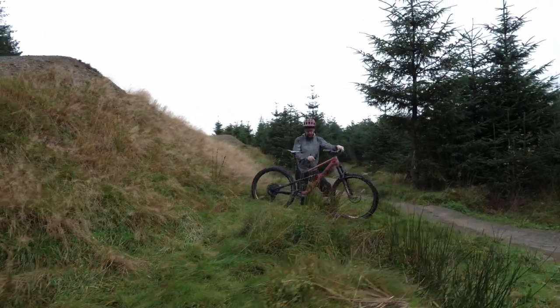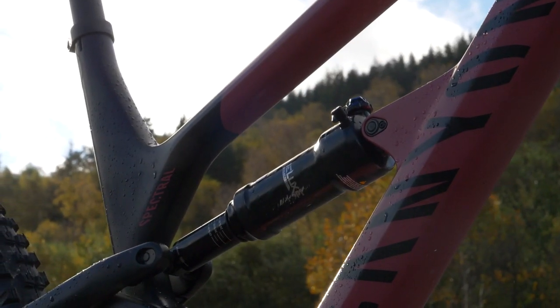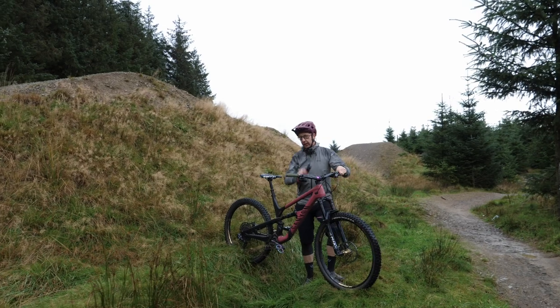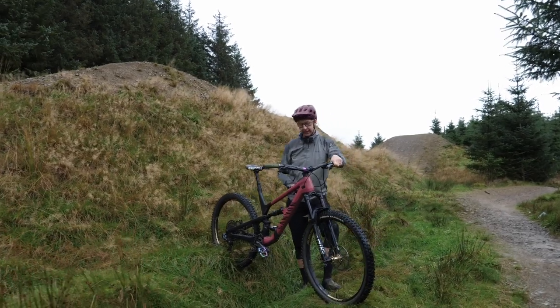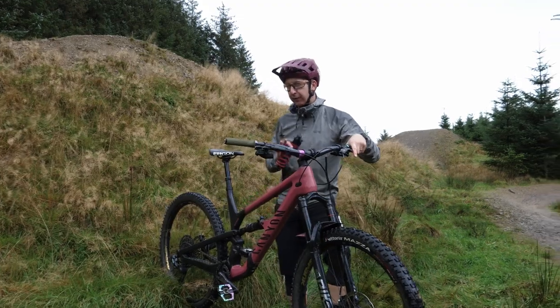I love air shocks on bikes, and I particularly love this air shock on this bike. It feels great, nice and poppy, and it copes with everything — until I rode it at the first two rounds of EWS in Italy. To be fair, the bike was probably out of its depth, just a touch.